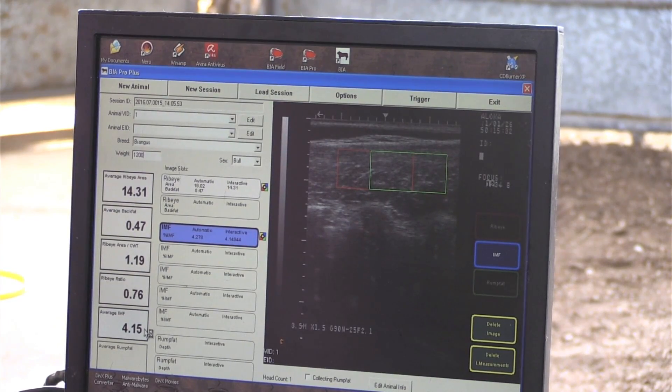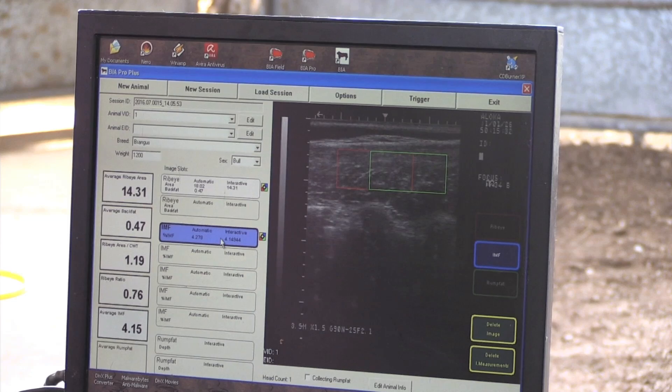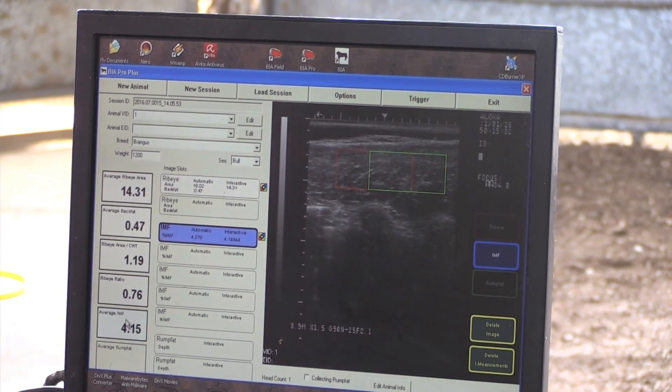This number is going to be a direct correlation to your quality grades: Standard, Select, Choice, and Prime. When you're in that 4 area, you're up into Choice — it's a good solid number. That's kind of a number where a lot of people with eared cattle are shooting for, up above this. You see higher numbers and your quality grade goes up also. But if this had been a dark image, this number might be a 2 or even less — then you're getting down into Select and Standard, which is not what we've been aiming for.